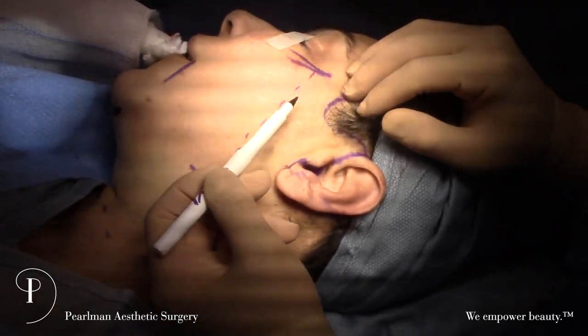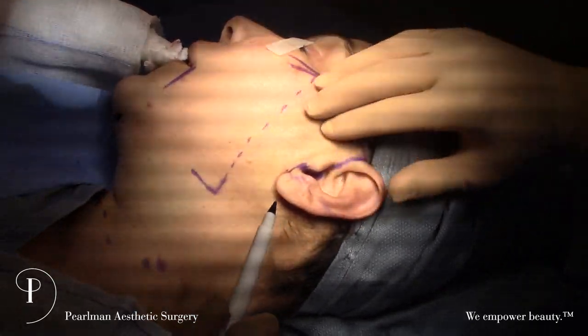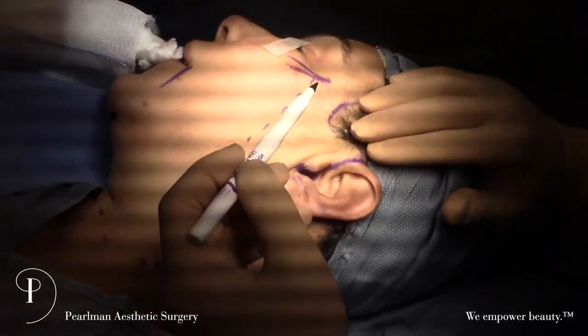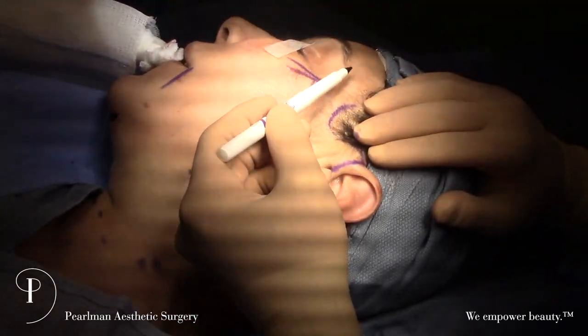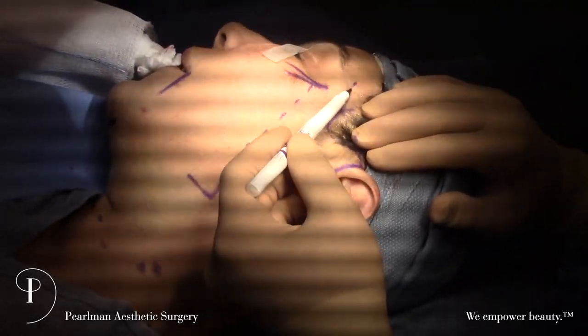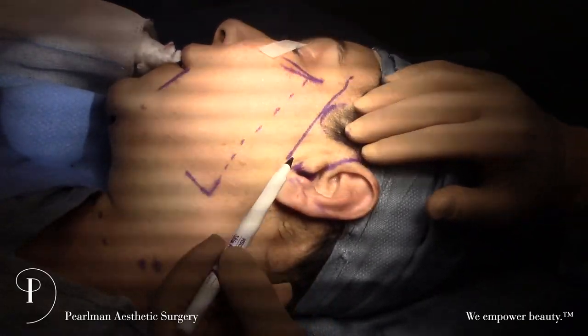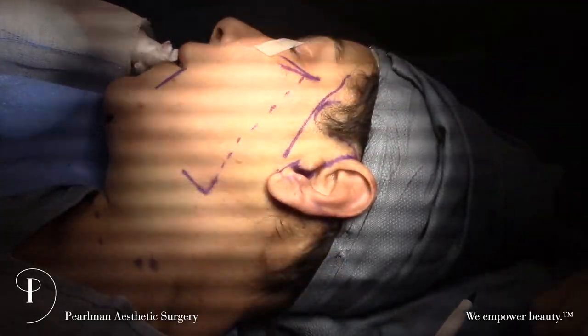Under here it's under the skin, and from here on it's a D-plane down to the jawline. Just for reference, we want to mark where the facial nerve is — about two centimeters lateral to the brow and the tragus — so this is the line of our facial nerve. We know what we need to avoid as we're lifting underneath.